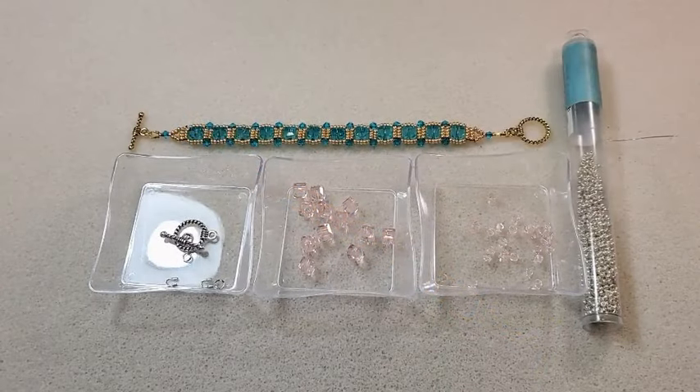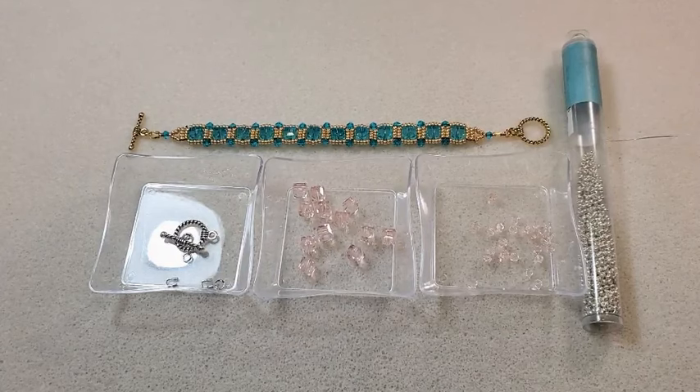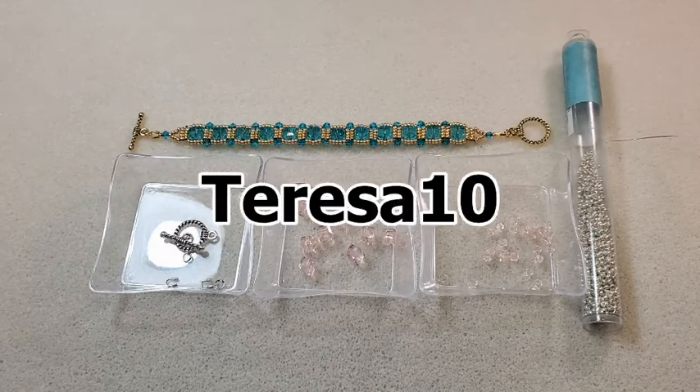Hey everybody, it's Teresa. Welcome to my channel. I'm going to make a bracelet today and I'm going to use some of the beads that I got in my most recent GlobalLand.com order. I have a coupon code for GlobalLand — it's Teresa10 — and I'll put it on the screen here and in the description box below along with a link to their home page.